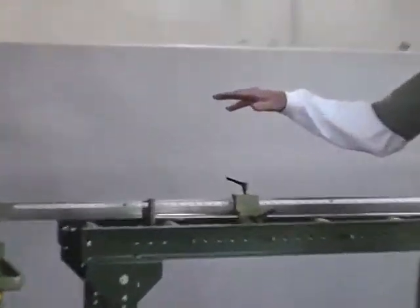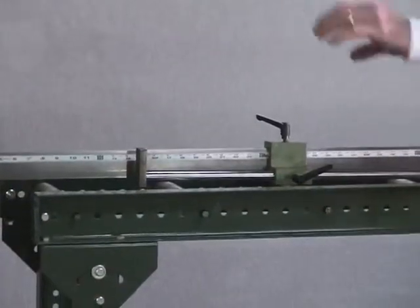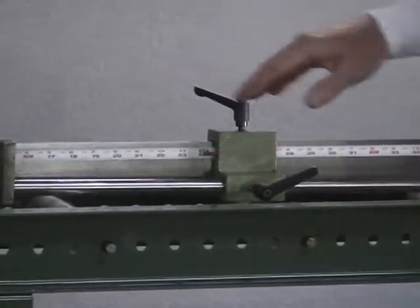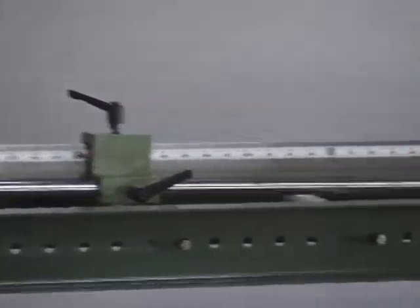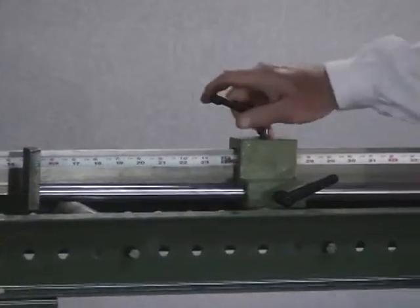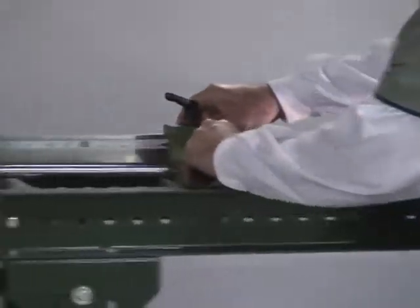It goes on either the left or the right-hand side, not both. We have to determine if you're feeding from the left to put it on the right-hand side. It becomes fully calibrated. The range is up to 10 feet, so we can set it to as much size as you like. The operator loosens this handle and puts it up to the desired length.